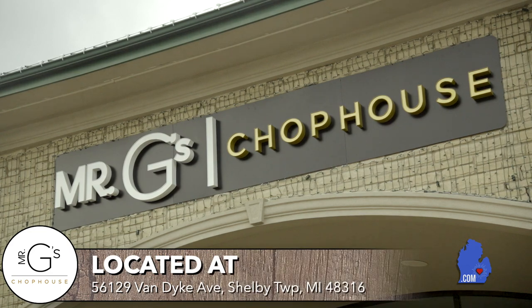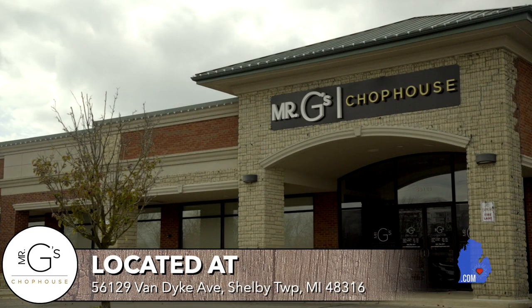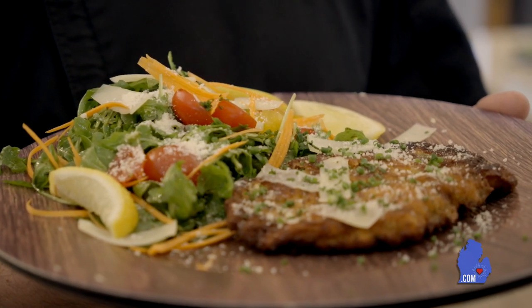Hello everyone. I'm Mario Goichai, the owner of Mr. G's Chop House in Shelby Township. We're located on Van Dyke between 25 and 26 mile on the west side of the road. Today on Cooking with Mario, we're going to be making a chicken Milanese. So let's get cooking.